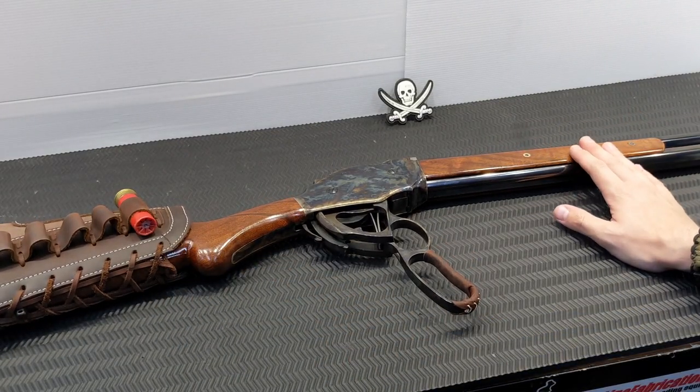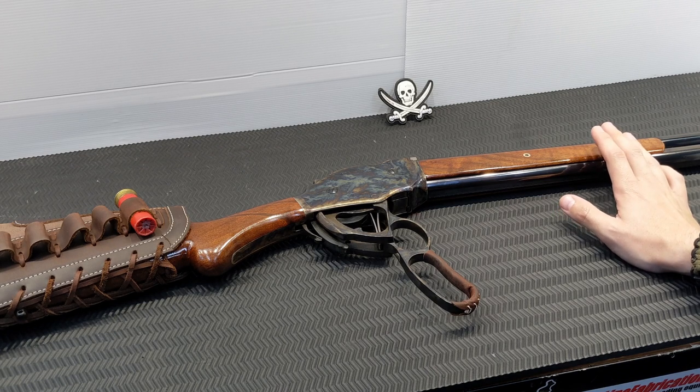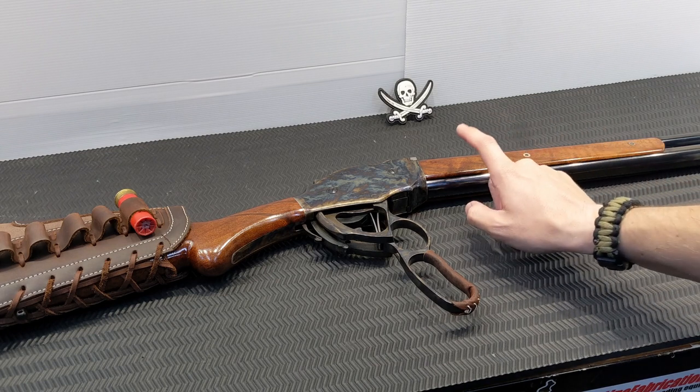Originally these didn't come this short — this is an 18.5-inch version. Originally they came in 30 and 32 inch, and then a year later in 1888 Winchester offered them in a 20-inch version. Some of the longer barrel versions Chiapa makes do come with interchangeable chokes; this one is a fixed improved cylinder — the gauge says improved cylinder, put it that way.